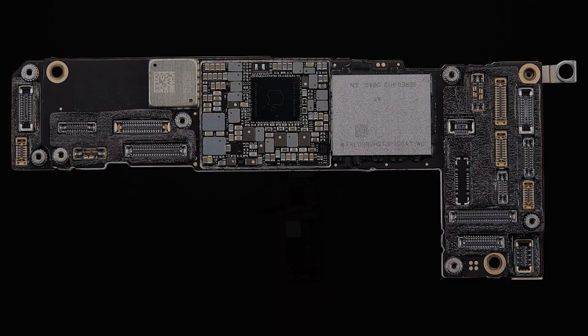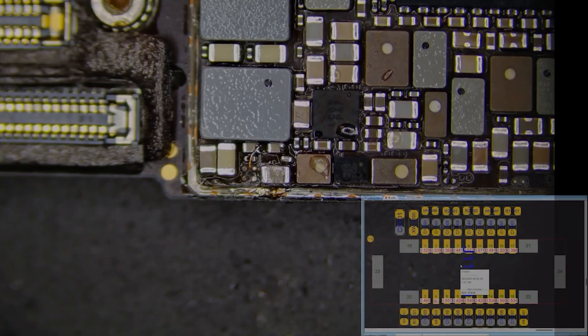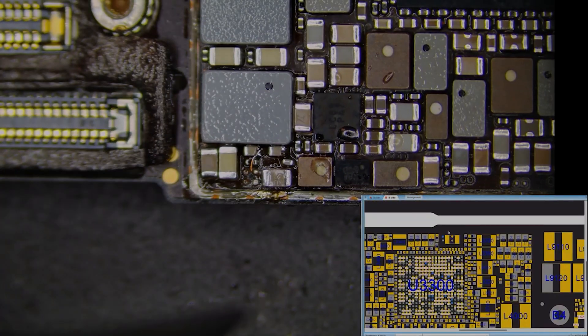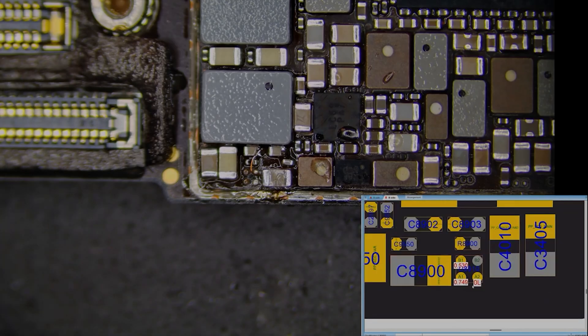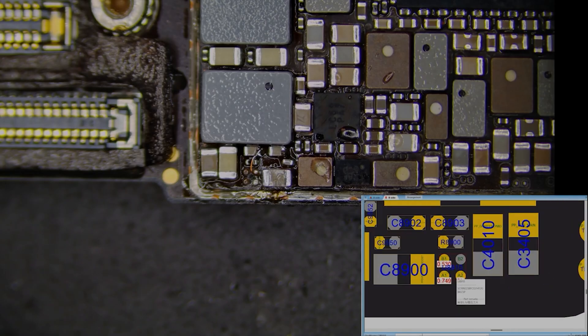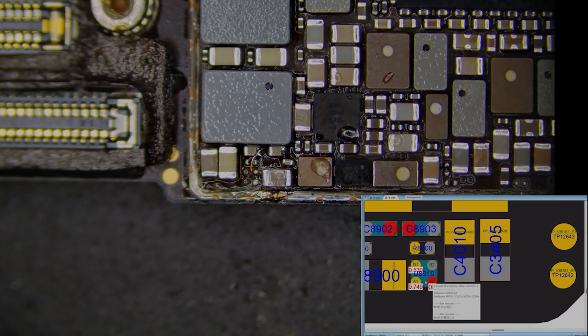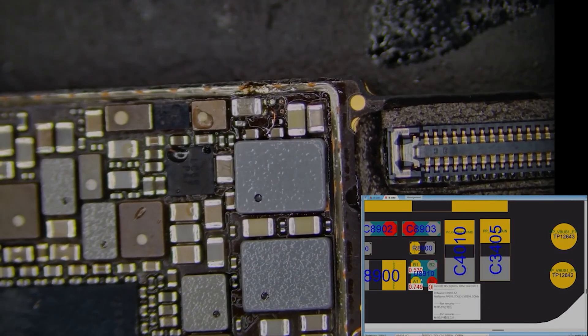Looking at the motherboard, it is more than evident that the previous repair tech had been working on the touch power supply portion of the motherboard. A wire had been soldered in this area, and a 4-pin chip had been removed. JC Drawing will also be able to provide you with the data points on this in the schematic and board view. We use the CXW schematic to locate the corresponding position. In the schematic, we can see that the previous technician removed a 5.5 switch transistor, the U8910.